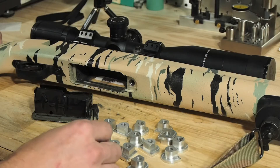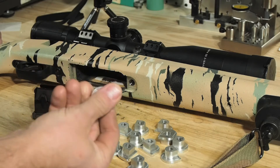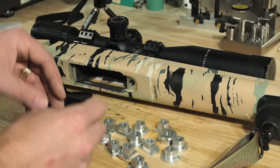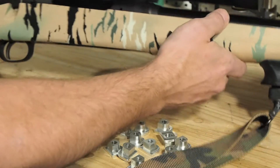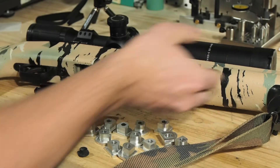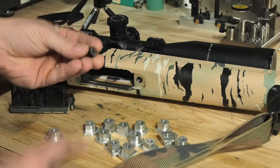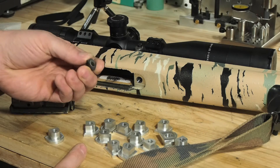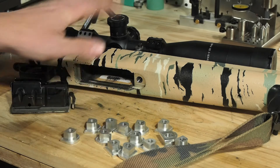This is my very first invention — well, I can't really call it an invention because there's already something out there like this, only it's plastic. If you bought one of these lovely Boyd's stocks with your Savage Axis like I did and changed it up a little bit, you probably got the plastic action screw holder latch — but the plastic thing was always a piece of crap.